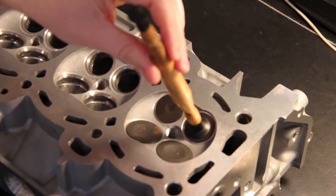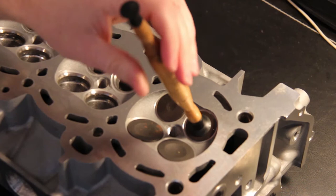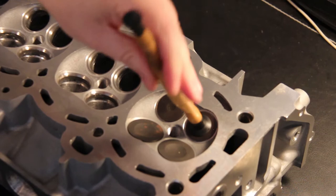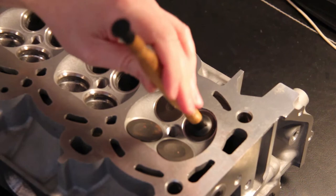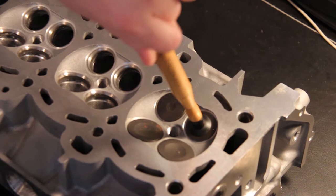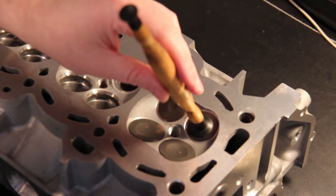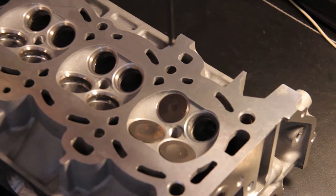Then we're just going to basically twist it, spin it, put a little bit of pressure on it. And as you can sort of hear it, it pushes out some of the sand, crushes some of the compound down - rubbing compound - until you don't hear it anymore. And then we'll just check and see how we're looking. It will have lapped around the edges a little bit, and it'll allow it to seat a little bit nicer. So we're going to go around and do that for all of these valves.